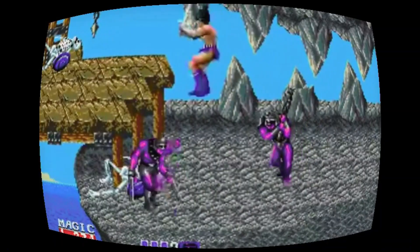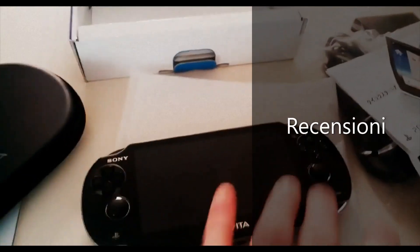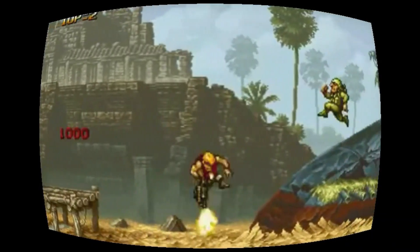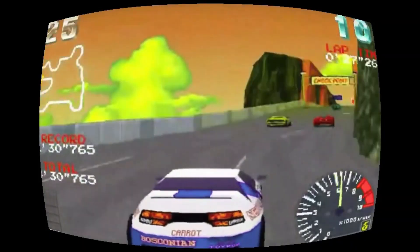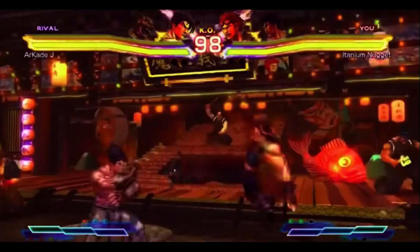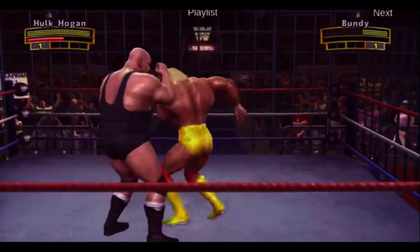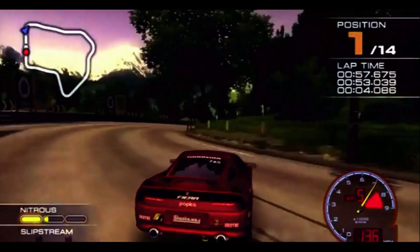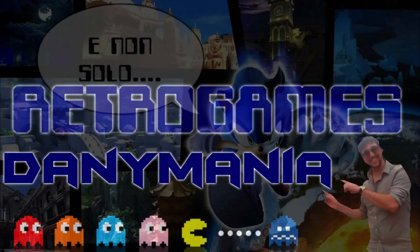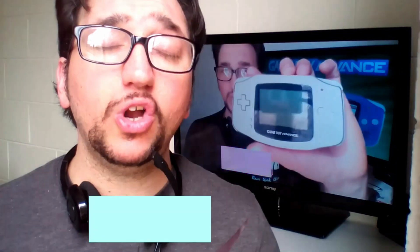This video is brought to you by R.C. Welcome to Animal Mania Retro Games. Today we will talk about one of the most important consoles that created Nintendo, which is the Game Boy Advance.